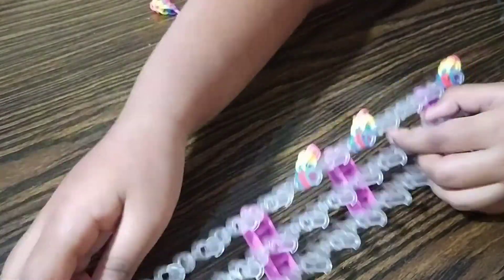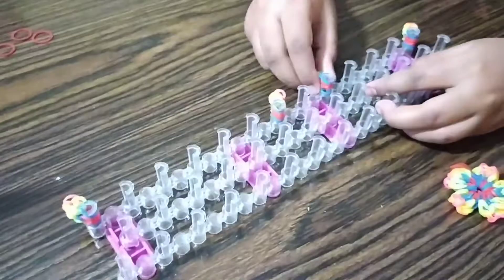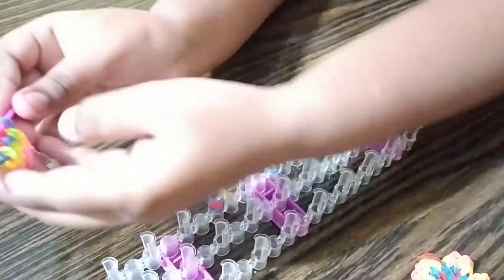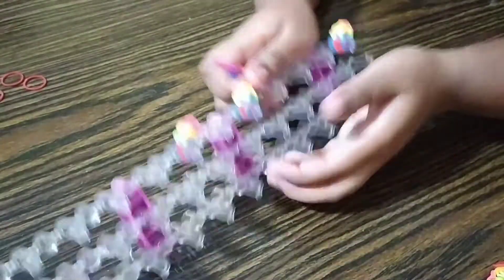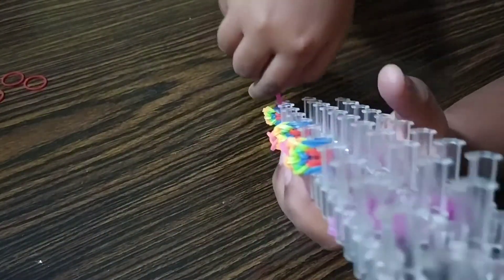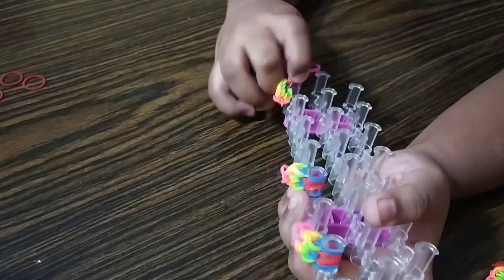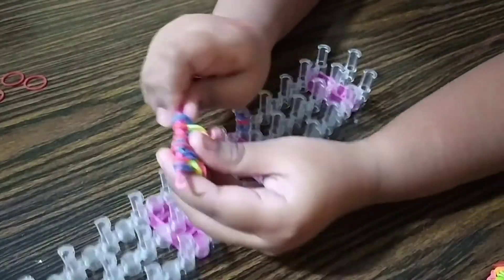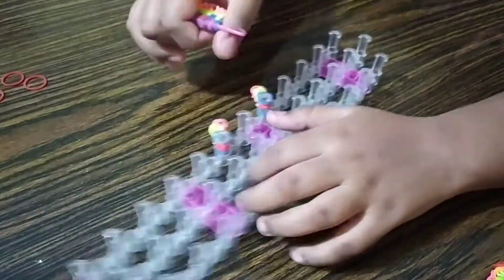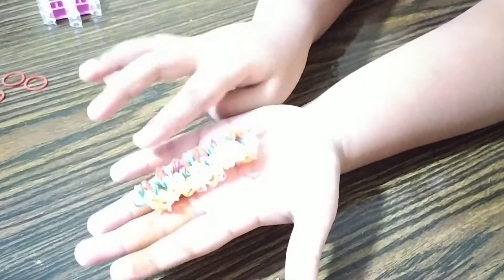So I have made four more petals. I just arranged them on the loom to keep the bands from coming out. Now get your hook — as you can see, this is the petal that I have made. Grab all those petals out.